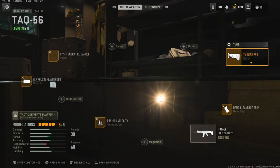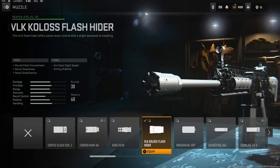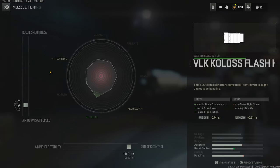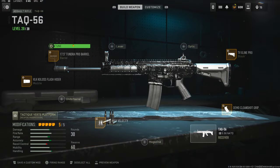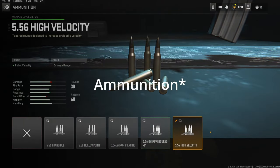Jumping straight into the attachments, this is kind of like the ranked-play TAC-56. I did change the muzzle and the barrel. I'm using the 17.5 inch Tundra Pro barrel. On the muzzle I'm using the VLK Colossus Flash Slider — it gives you muzzle flash concealment, recoil steadiness, and recoil stabilization. The cons are aim-down-sight speed and aiming stability. On the tuning I'm going with negative 0.74 ounces to the weight to add ADS speed and 0.31 inches to the length to add gun kick control. On the barrel you get damage range, hit-fire accuracy, and bullet velocity, and on the tuning I'm adding 0.31 inches to the length to add damage range and 0.35 pounds to the weight to add recoil steadiness.